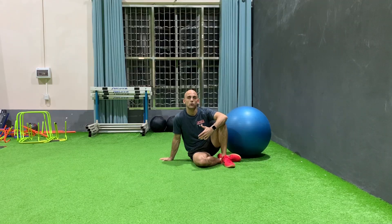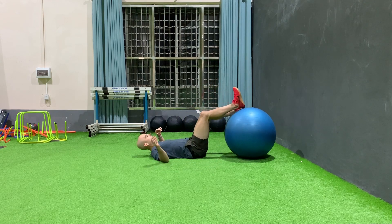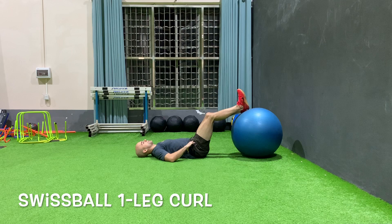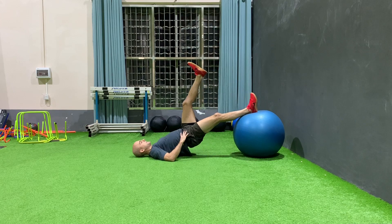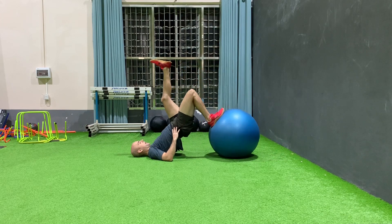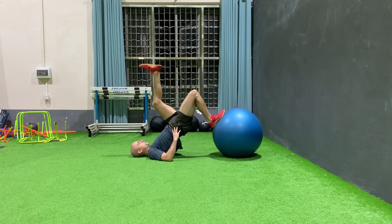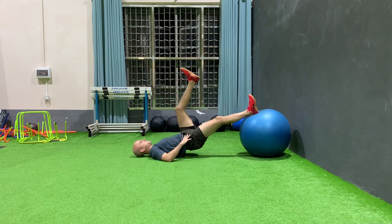The Swiss ball one-leg curl. Lay on your back with one heel on the ball, hands on the hips and elbows down on the floor to control rotation. Some people like to flex the hip; I prefer to keep my knee extended as I move through, just as long as it's not in contact with the ball. Notice how the hips come up with the heel through the range of motion — you're getting the hamstrings and the glutes at the same time.